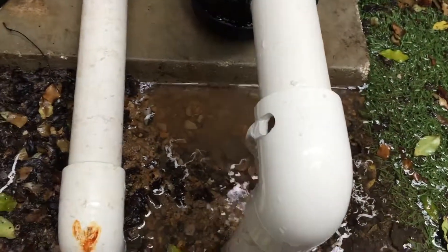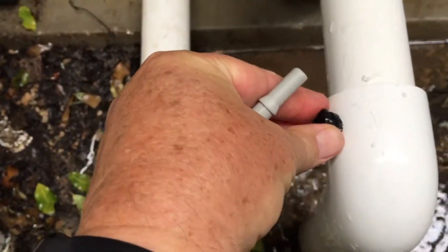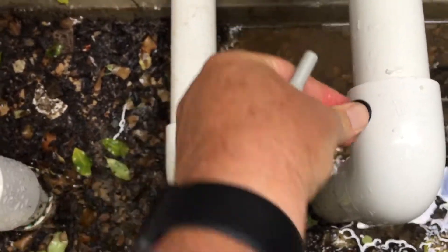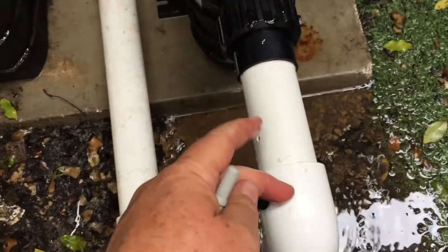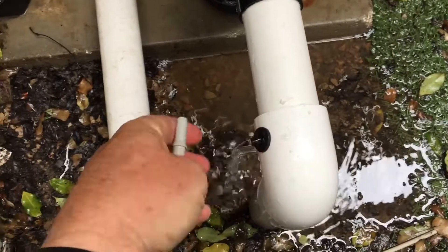I've drilled the right size hole for the grommet, so all that's involved is putting the rubber grommet in. I'm not saying what size drill because you'll have to find out for your system. I'm going into an elbow — either a joiner or an elbow — make sure that sits down like you want.